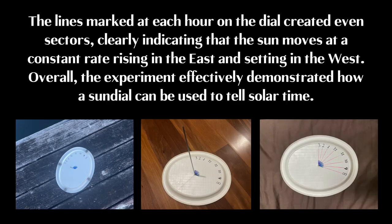Results. The lines marked at each hour on the dial created even sectors, clearly indicating that the sun moves at a constant rate, rising in the east and setting in the west. Overall, the experiment effectively demonstrated how a sundial can be used to tell solar time.